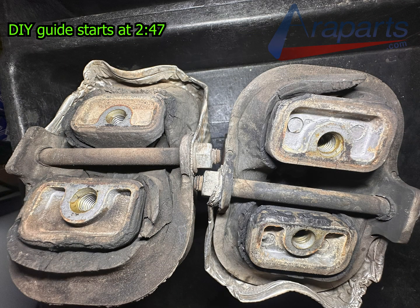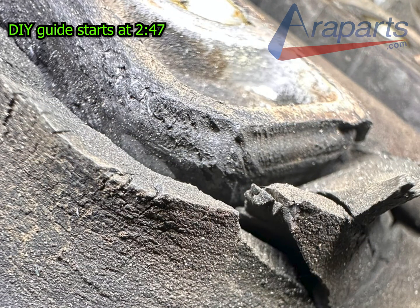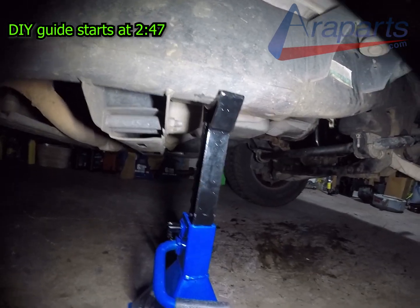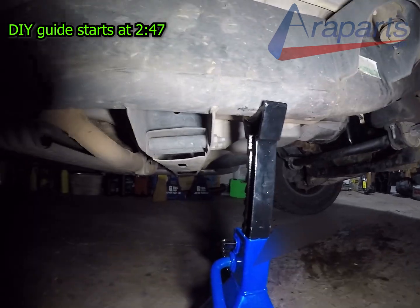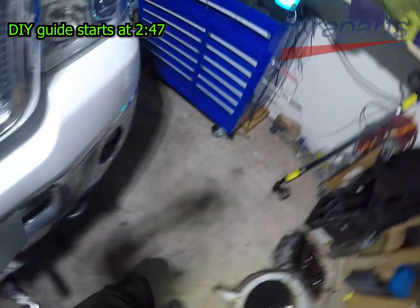This is what the engine mounts looked like when they came off — totally expected, they were very old and had been there for quite a while. This is how I supported the truck: I jacked it up from the frame rail and supported it with jack stands on the frame rail as well. I was using six-ton Daytona jack stands, two of them.